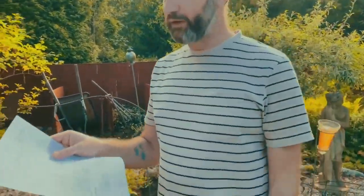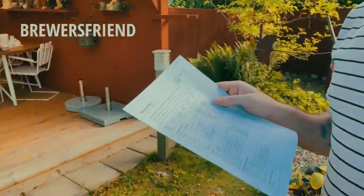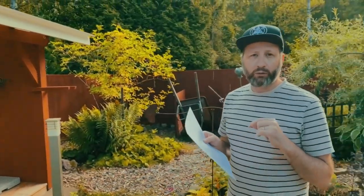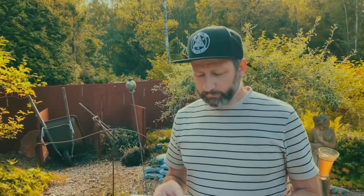We're looking to brew around 19 litres today. We created the recipe using Brewer's Friend — it's a website with lots of different calculations. You can write recipes, store your inventory, and every time you create a new recipe it takes from your inventory so you can see what you have left. It costs around 2 euros a month, but it's definitely worth it. This is a recipe I created myself, based on a previous attempt at an IPA using the same type of yeast.